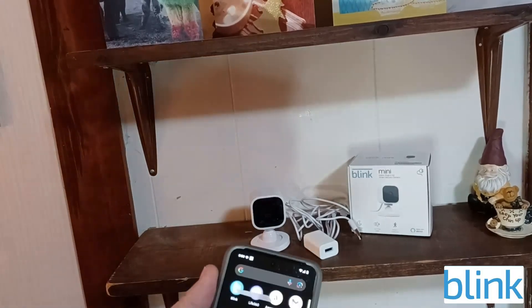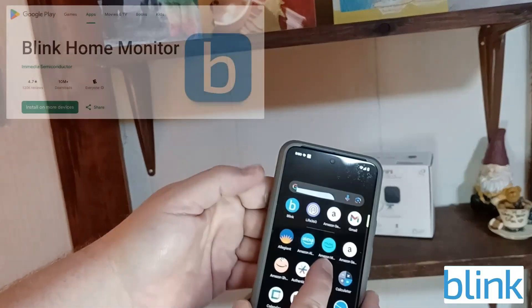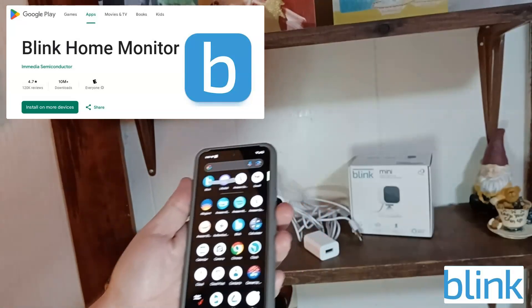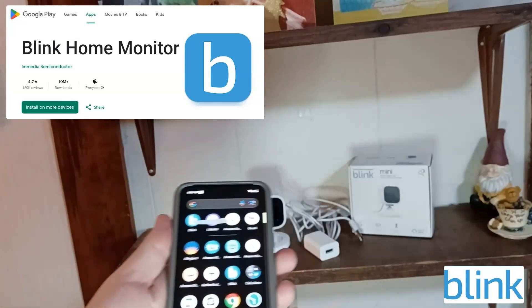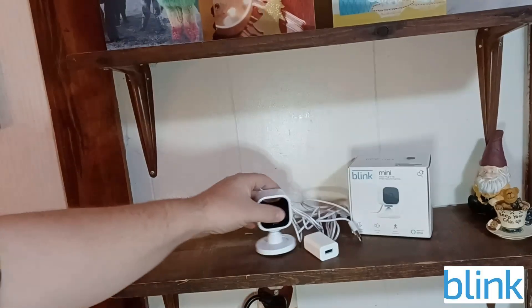The only thing you need to do to set it up is download the Blink app — it's super easy. I've already got it downloaded. You can get it on Blink's webpage or on the Google Play Store, and it's free to download.